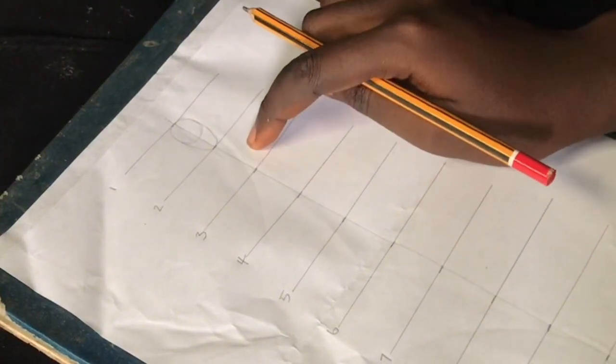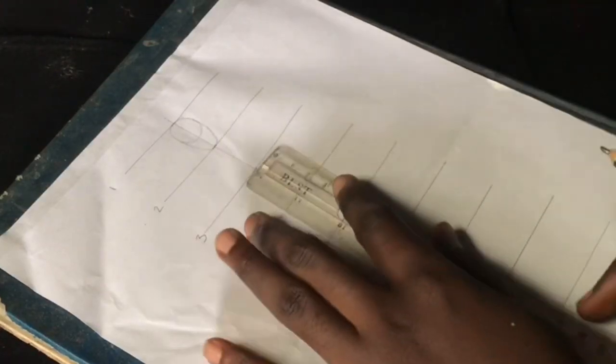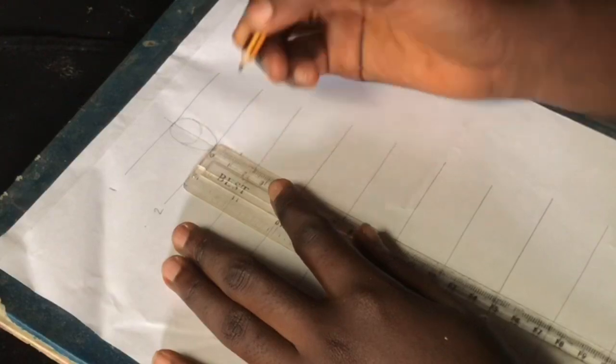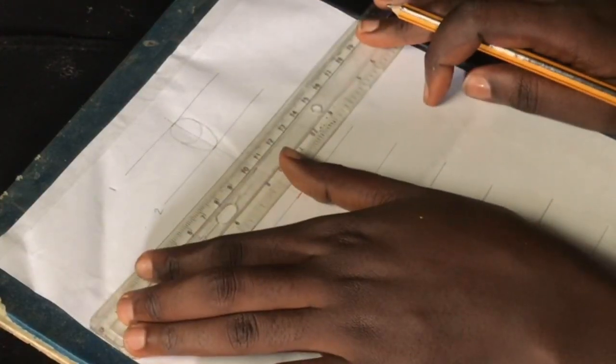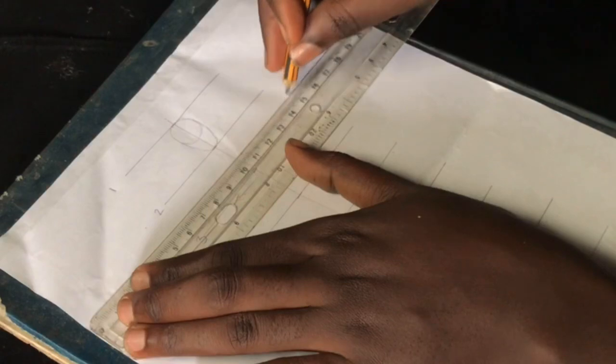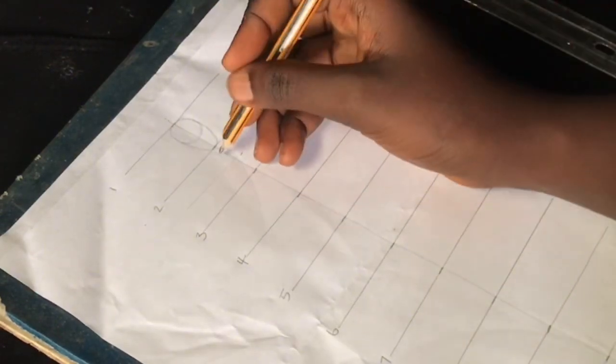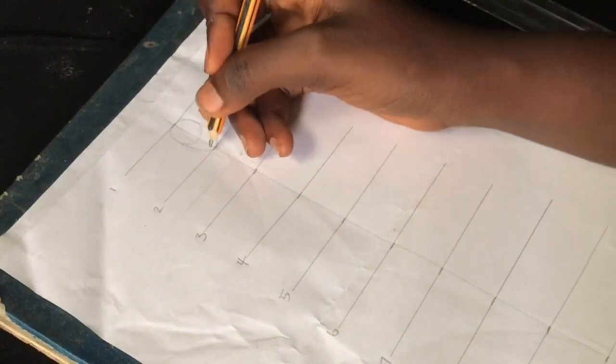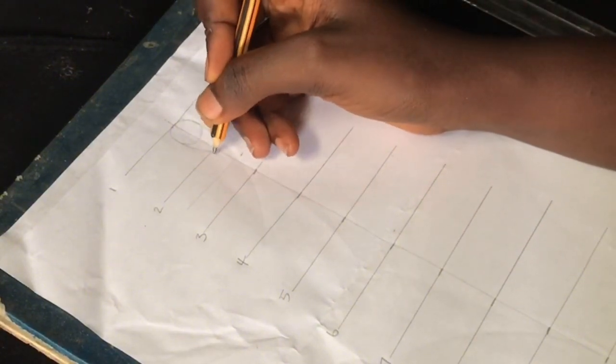Next we're going to draw our shoulders, which sit between lines two and three. We divide that one inch in half, giving us half an inch, and I'll rule out a line where the shoulder and neckline will sit. Then I'm going to curve the neck all the way down.